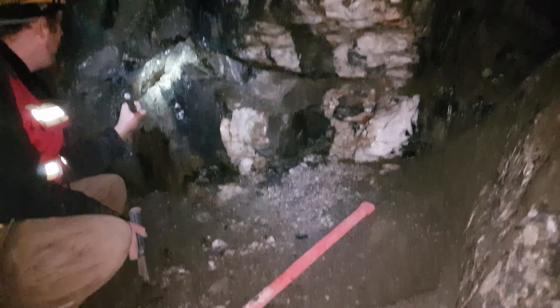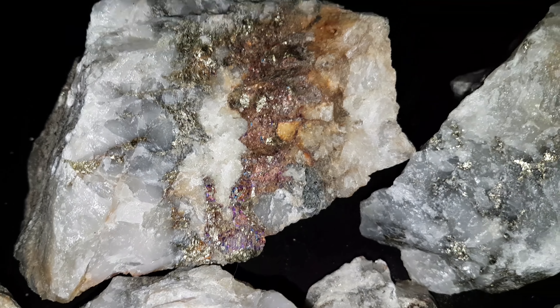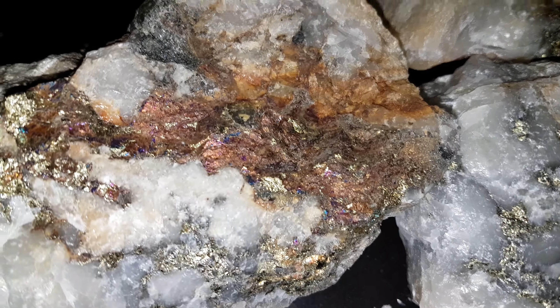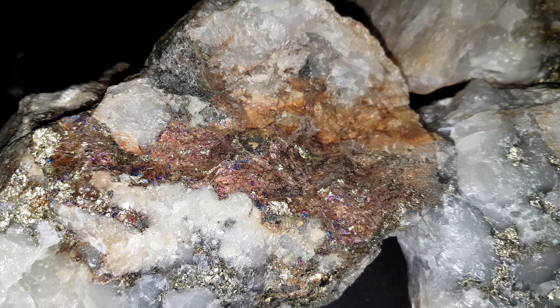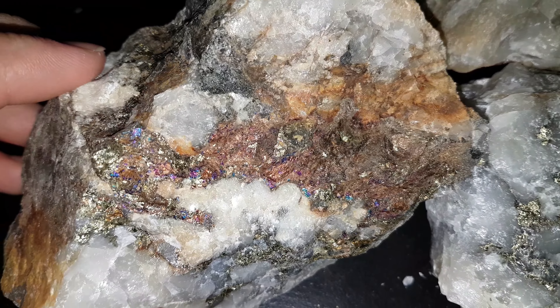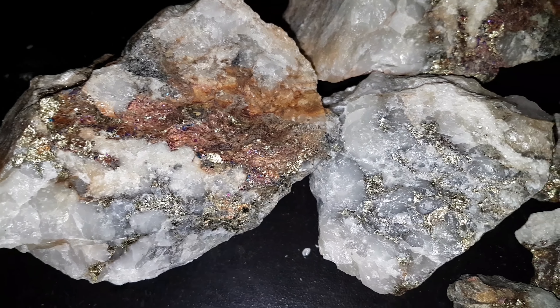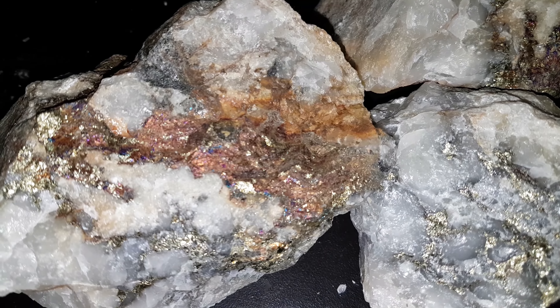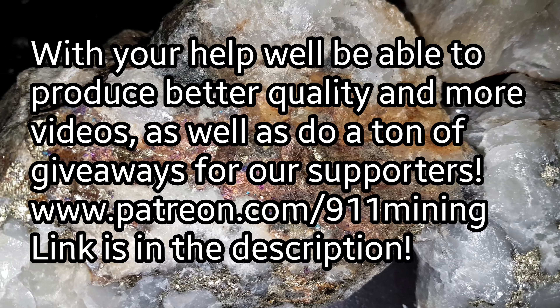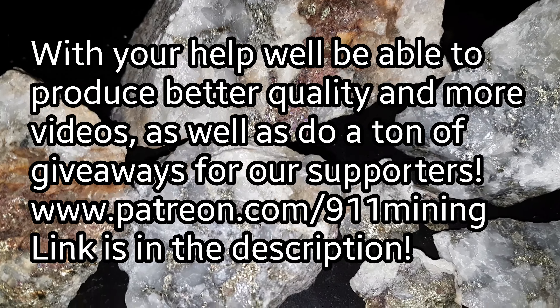Thanks for watching everyone. Hope you enjoyed the video. We didn't get 1000 kilograms pulled off and we definitely didn't get enough for bulk samples, so we're going to be going back to the quarry a few more times to see how much we can get off — we're hoping to send in a ton. Here are some samples from what we just pulled off. We're going to be giving these away to some of our patrons, so go to www.patreon.com/911mining to sign up. We'll be giving away these samples as well as other cool prizes in the upcoming videos.